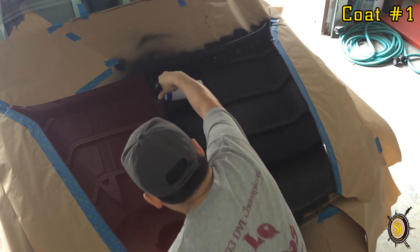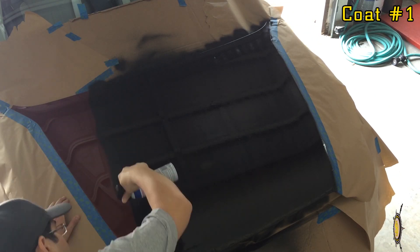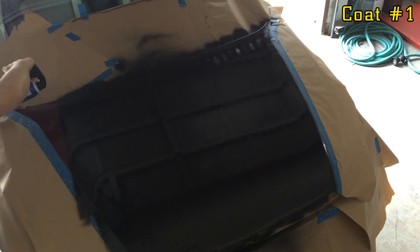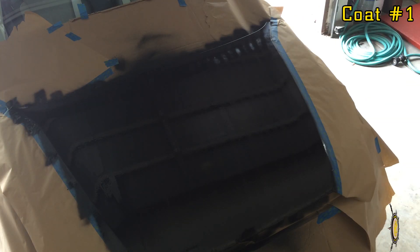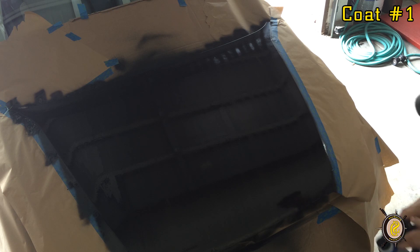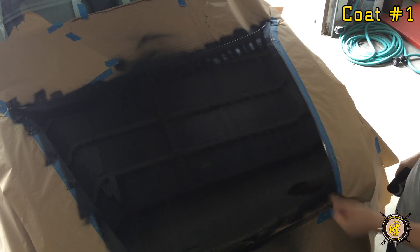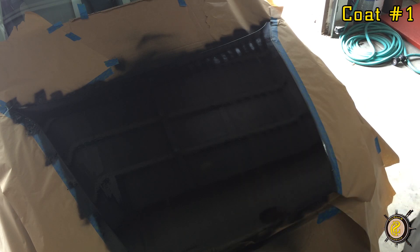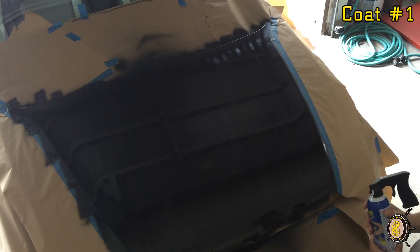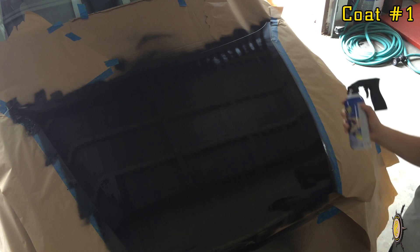Went along pretty good so far. There's the first layer, and as you can see there are a couple little areas where it kind of built up — those little bubble things right there. From what I saw online, those happen because of the metal, and as you continue putting on the next coats they will flatten out and be much more even. So we're going to let it dry for about 10 minutes, put the can back in the warming bucket, and come back and put on the next coat.